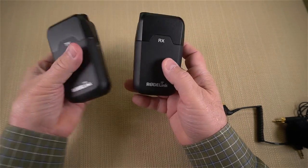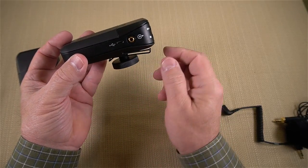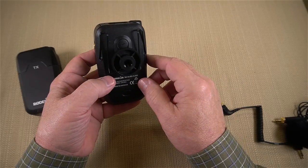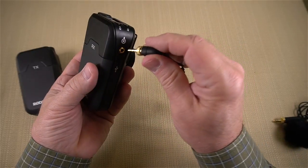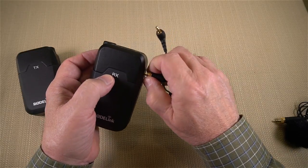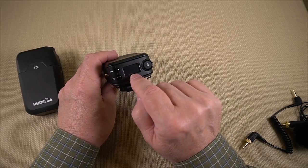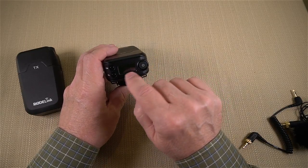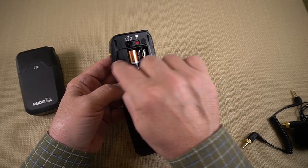Now the receiver — same form factor, about the same size. It has a cold shoe mount for your camera, or you can use the included belt clip if you have an audio person with you. On the side, there's the same micro USB connection for external power and a locking collar output jack for the cable going to your camera — standard three-and-a-half millimeter on the other end, long enough to reach pretty much any audio connection on the camera. Inside: same AA batteries, same external/internal power flexibility.